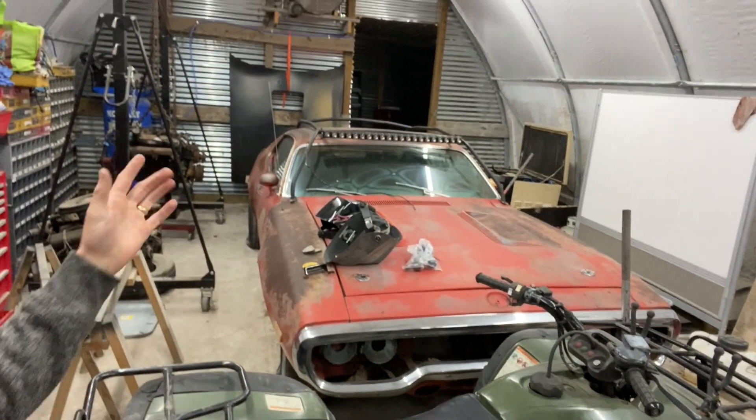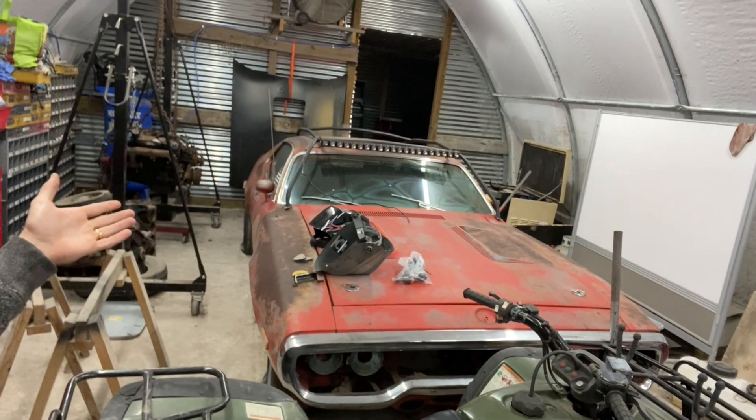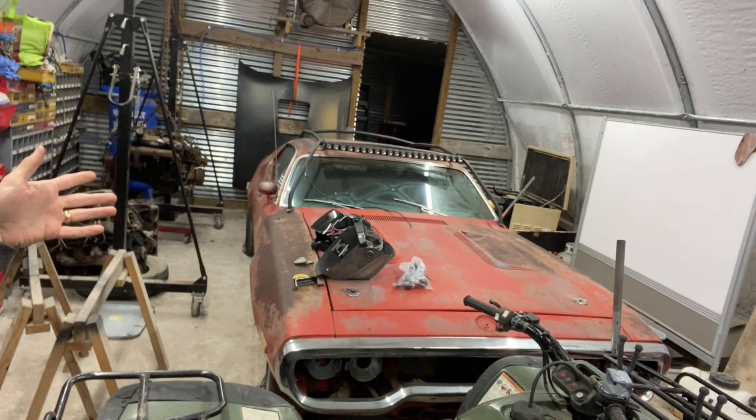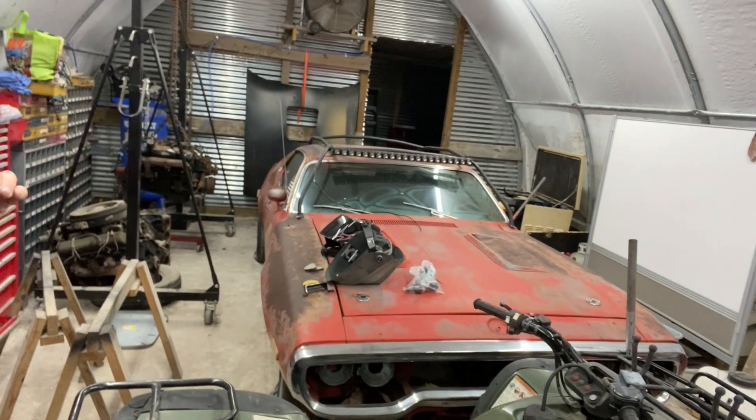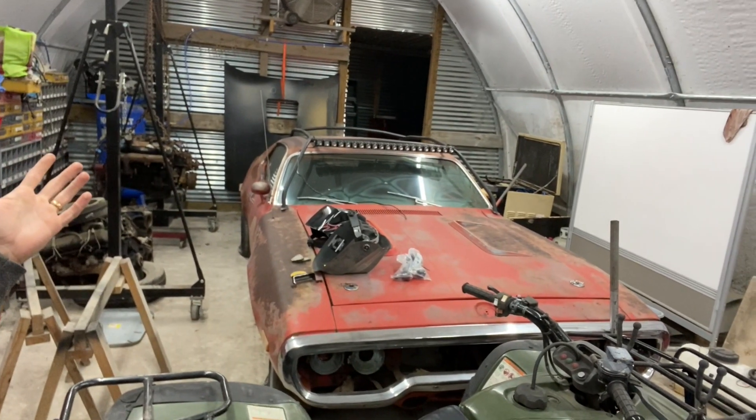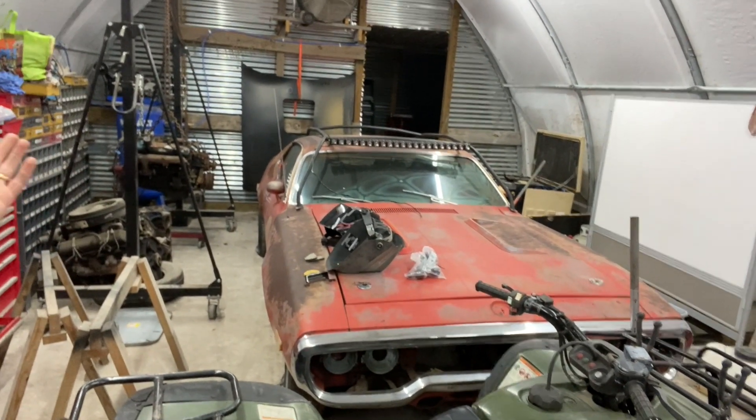Welcome back, guys. I know it's been a while since I posted a video. In the last video I showed you a new car — this 72 Roadrunner. Let me go ahead and give you a peek at it. It's a 72 Plymouth Roadrunner — originally a 340 car, automatic, shift on the column. Manual windows, that's about all that was fancy about it.